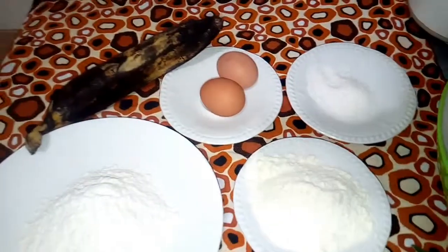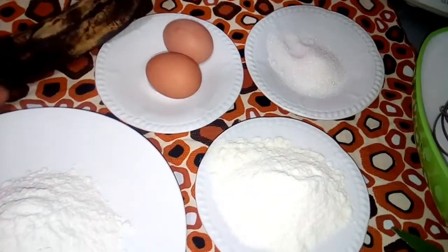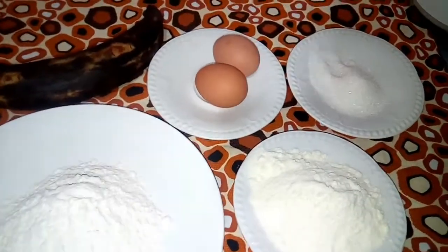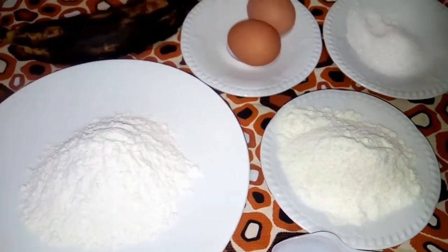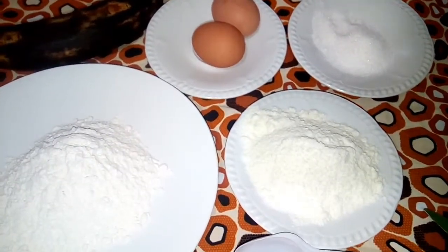Hello, you are welcome to my YouTube channel. I'm going to show you how to prepare ripe plantain pancake. Ripe plantain pancake is a very good breakfast or lunch for your children. It's very simple and very delicious.